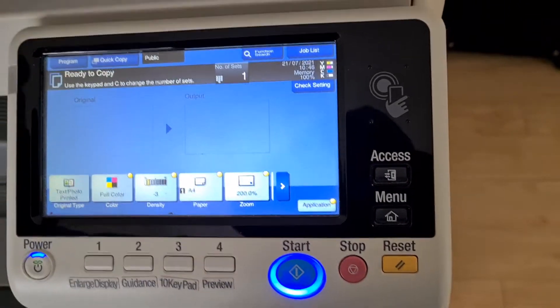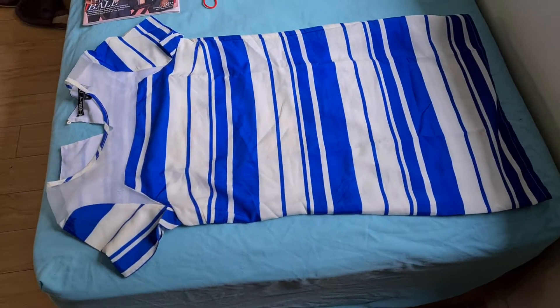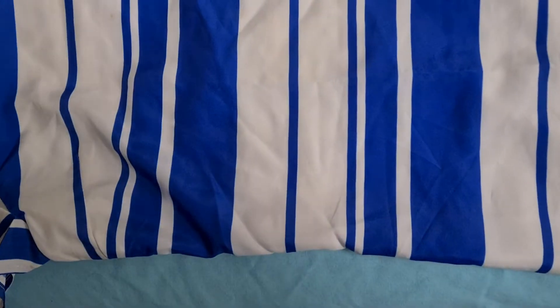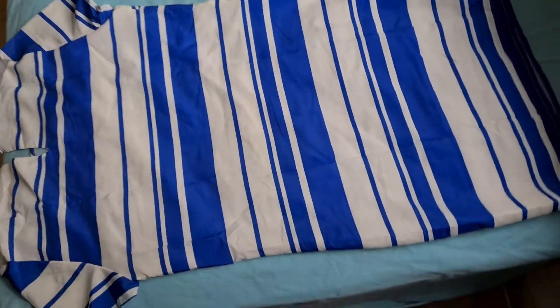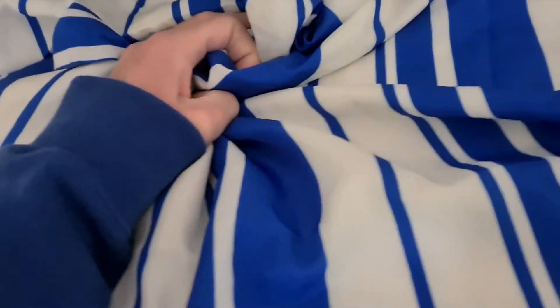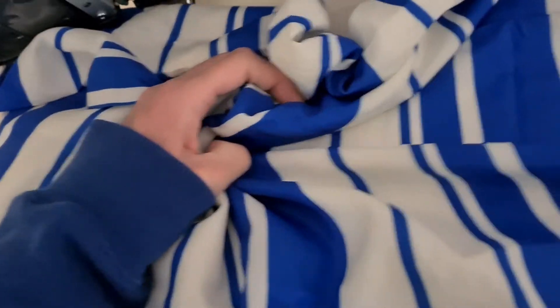Let's see what we have to present to the photocopier. We have a dress — I think it's a dress, not a shirt — in this lovely crisp royal blue and white. I'm going to use the back of it; I think the back is a little bit cleaner. So we're just going to put it on the glass and scrunch it. It doesn't seem to be a very exciting piece of fabric — it looks too boring — so we're just going to scrunch it.